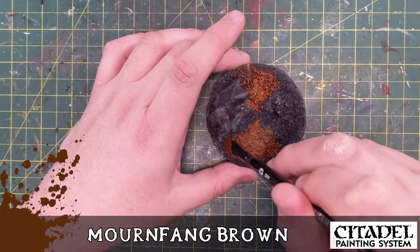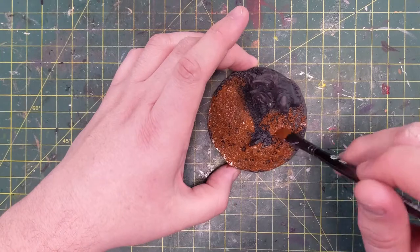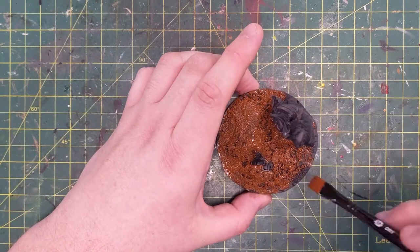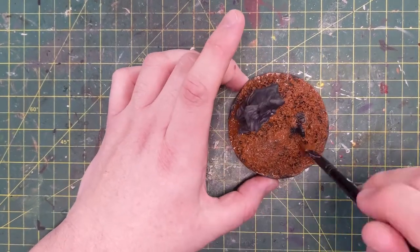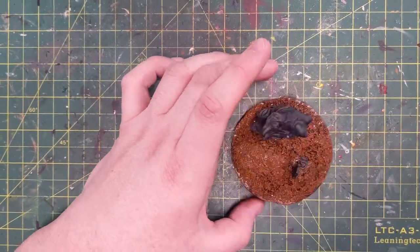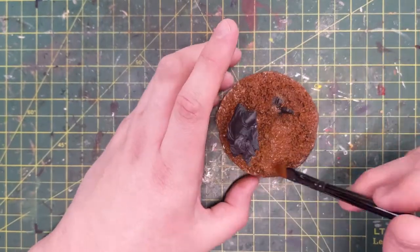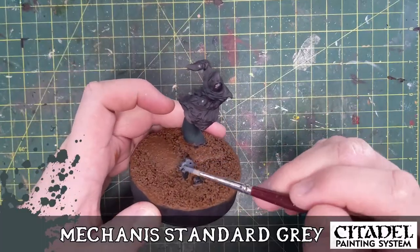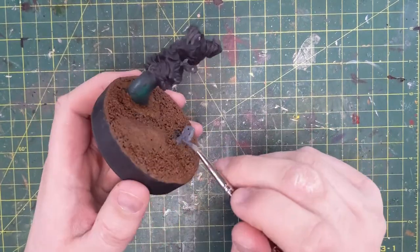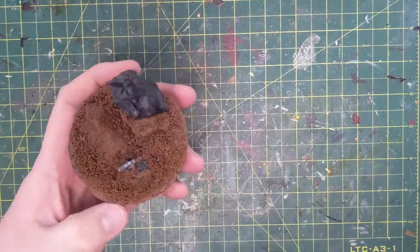Now that that's dried, I'm going to be using Mornfang Brown. I can see the Mornfang Brown coming through when decorating this base, and if it's going to be earth and you want it to be an earthy tone, that comes through nicely. I also touched up the grave. Next we do the tombstone with Mechanicus Standard Gray, and then a Longbeard dry brush. Some dry brushing on the sand and the loose earth for the dirt.